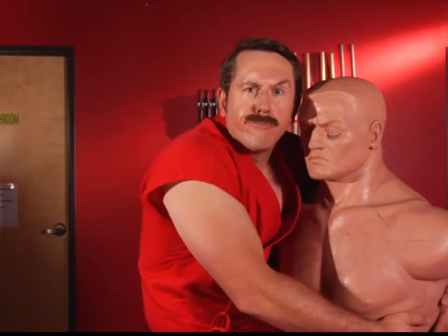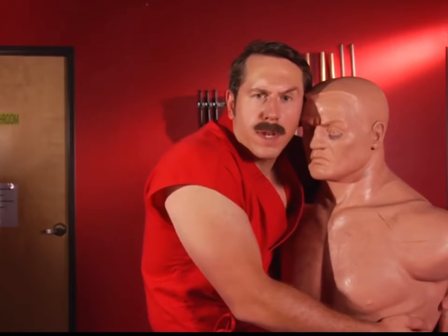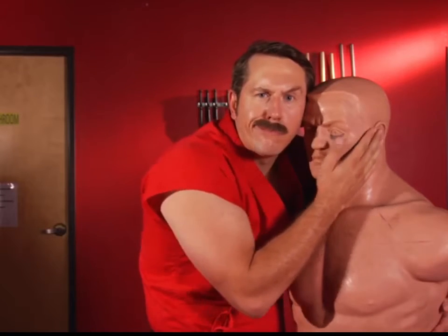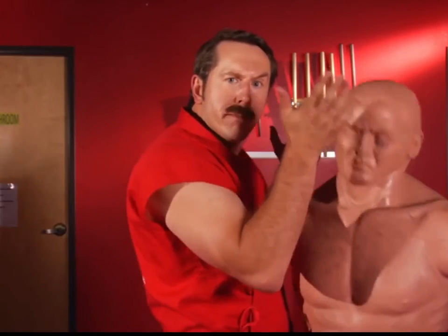And then getting close — now I'm in perfect position for the neck break. Take my hand, perhaps caress their face. Again, don't forget the smile. I'm ready to break the neck. Oh my god — snap.